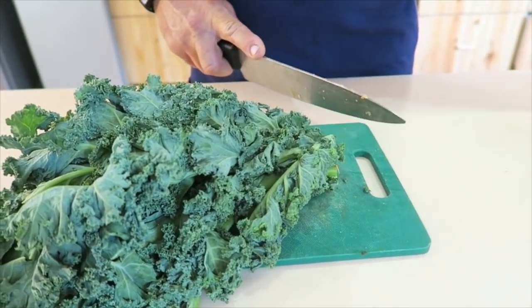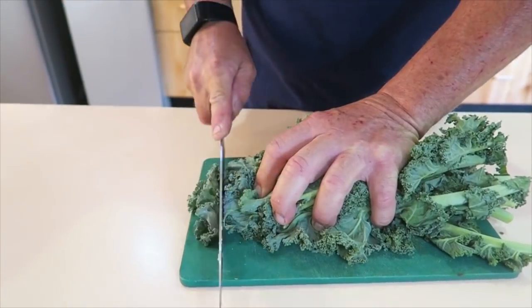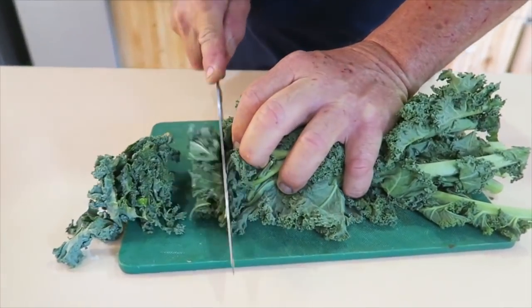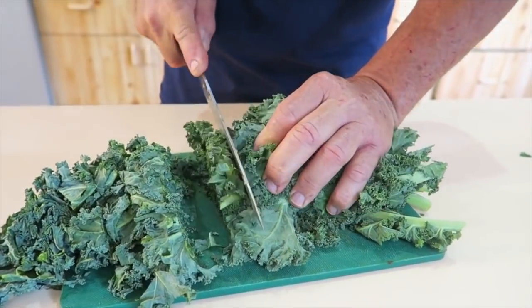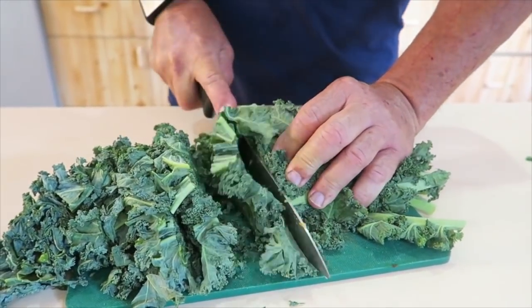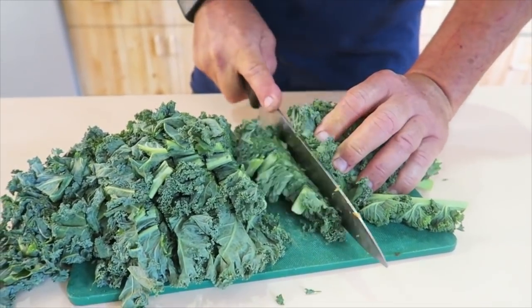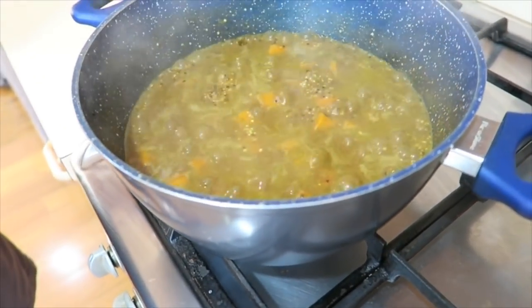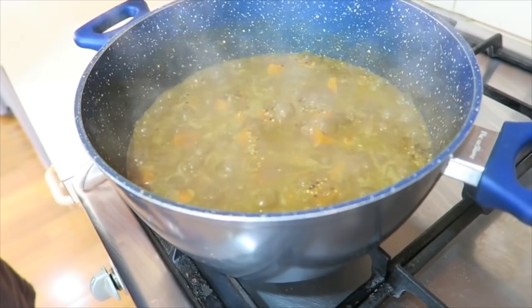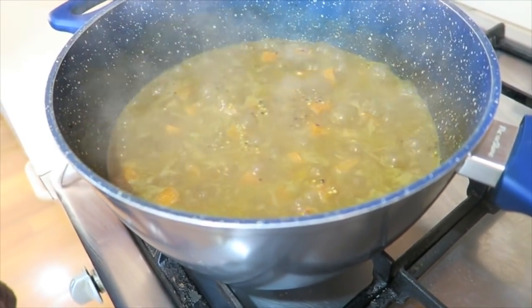Now we're ready for the kale. We just cut the bottom ends off — we don't want those. And then we roughly chop the kale into pieces. This time we don't have to peel it and we don't have to do any chunks. Well, once it really starts to boil, turn the heat down and bring it to a simmer, keep cooking for another five to ten minutes just until most of the water is gone.